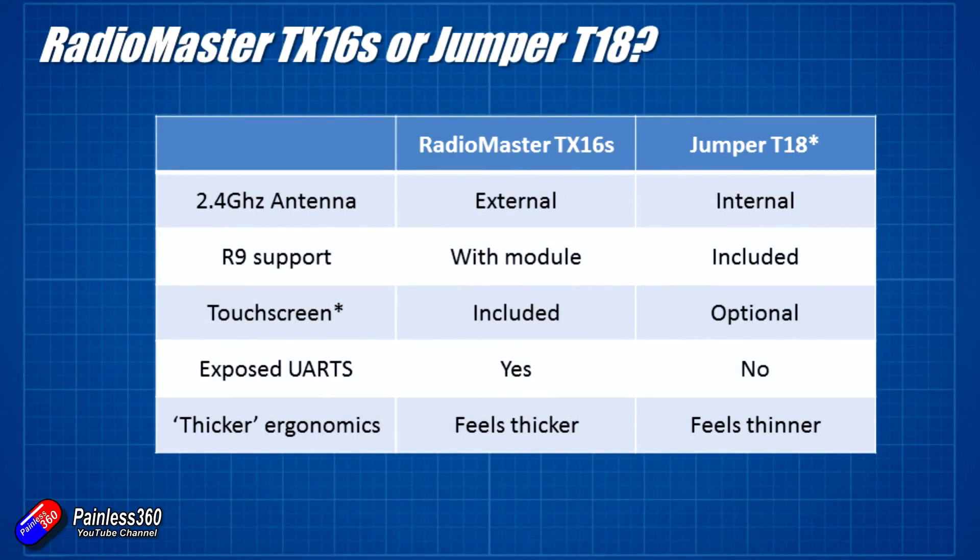For me the differences boil down to five pretty fundamental things. You could argue all day about whether the folding handle is important or whether the different gimbal types are important. But for me these are the five things that will make me choose one over the other: whether the 2.4 GHz antenna is internal or external; whether there is R9M support included; whether there is a touch screen installed from day one; whether there are exposed UARTs or auxiliary connections for third party devices; and what the radio actually feels like in the hand, because both RadioMaster and Jumper have gone for slightly different layouts.